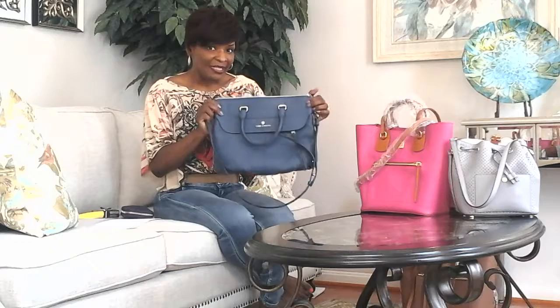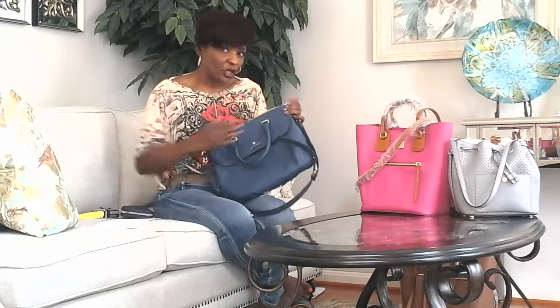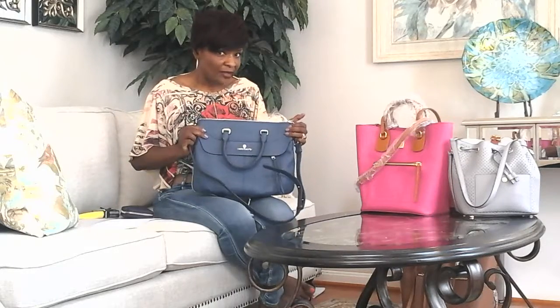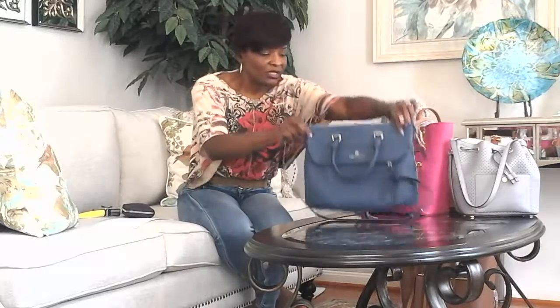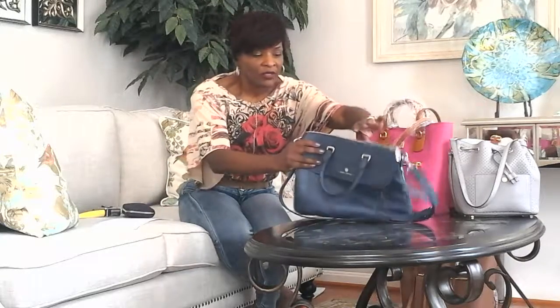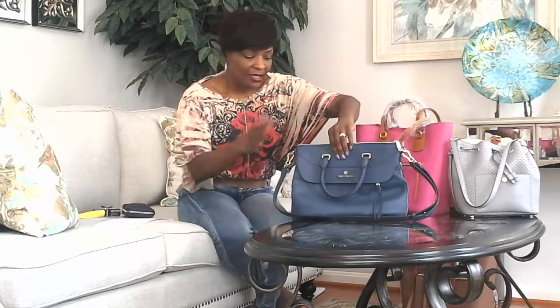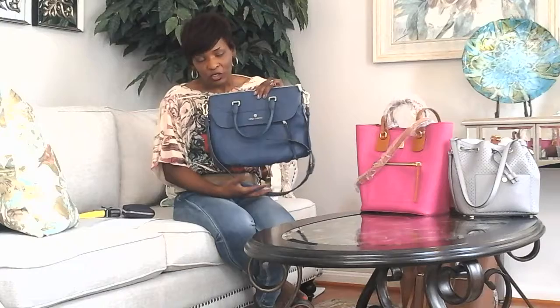So again, the bag is called the Dean Bag. It's a really soft leather bag — soft pebbled leather — and it's more of a hobo type style. It's not a structured bag, so if I sit it down it's going to fall over. But if I have it loaded with items, it creates a base and allows it to stand up.